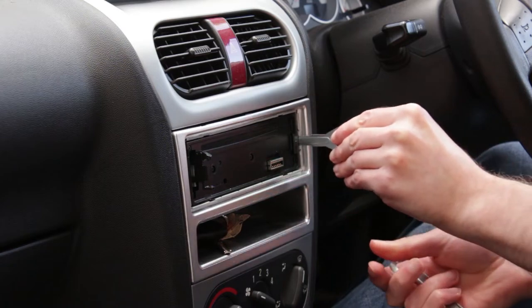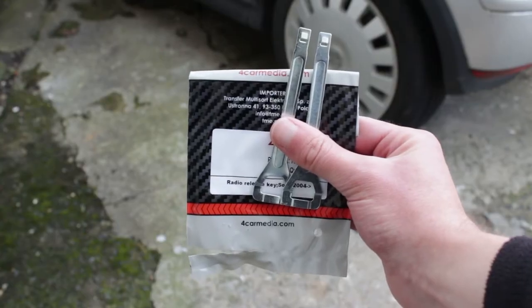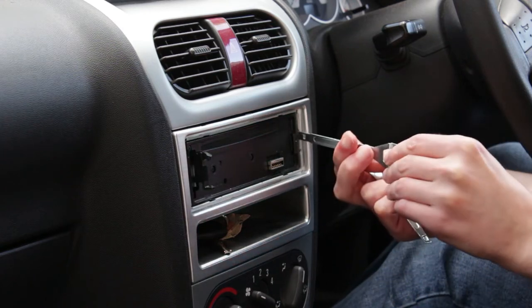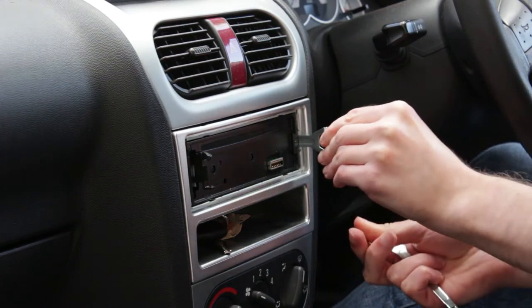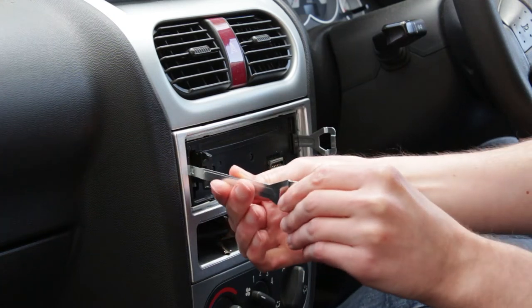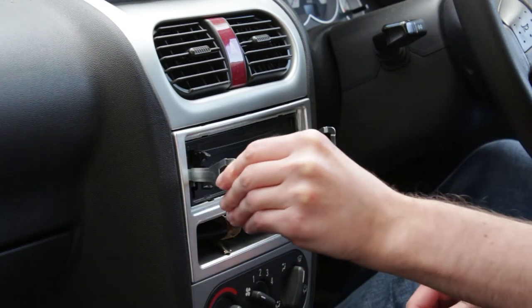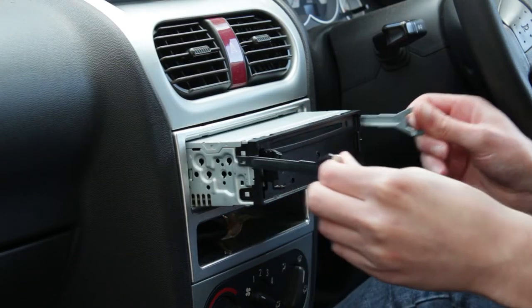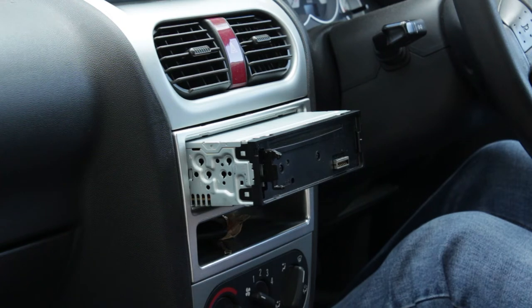This is done with the removal keys. These would come with the old radio when it was installed, but if you don't have them you can buy replacements. The keys are specific to the brand of radio. Make sure the power to the radio is switched off. The keys slide down the left and right side of the radio until they click in place. If the key doesn't click, try removing it and turning it over.